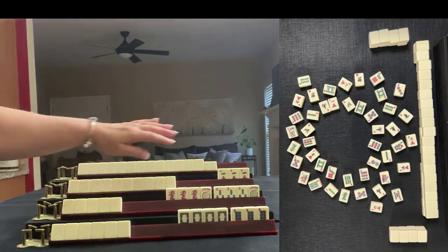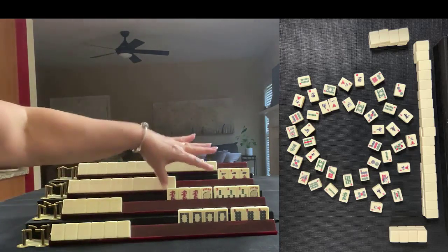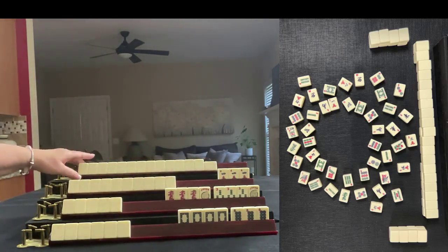We have two exposures for the player on my right: a kong of three bams and a kong of red dragons. The player across from us has one exposure. The player to our left is concealed.